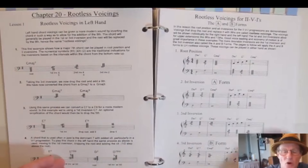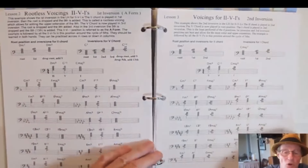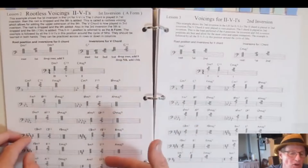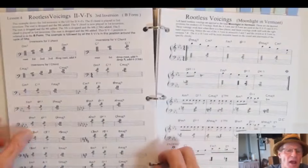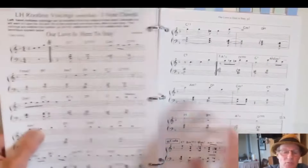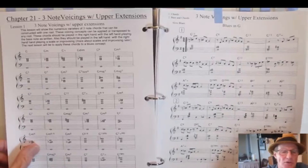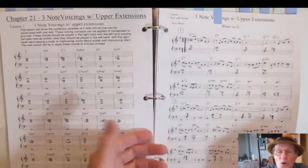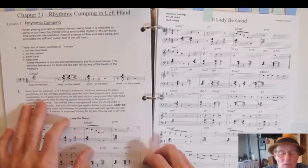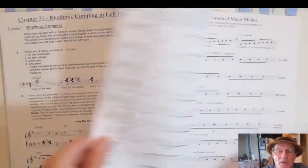Now we get into rootless voicing — the A form (first inversion) and the B form (third inversion) are the preferred forms. You get examples through the entire cycle of fifths using the A form, second inversion, and the B form. Then you apply the rootless voicings to 'Moonlight in Vermont' — a Bill Evans type of sound. Then using three-note chords with upper extensions in the left hand. Then rhythmic comping — the principles of comping in the left hand applied to a standard tune.